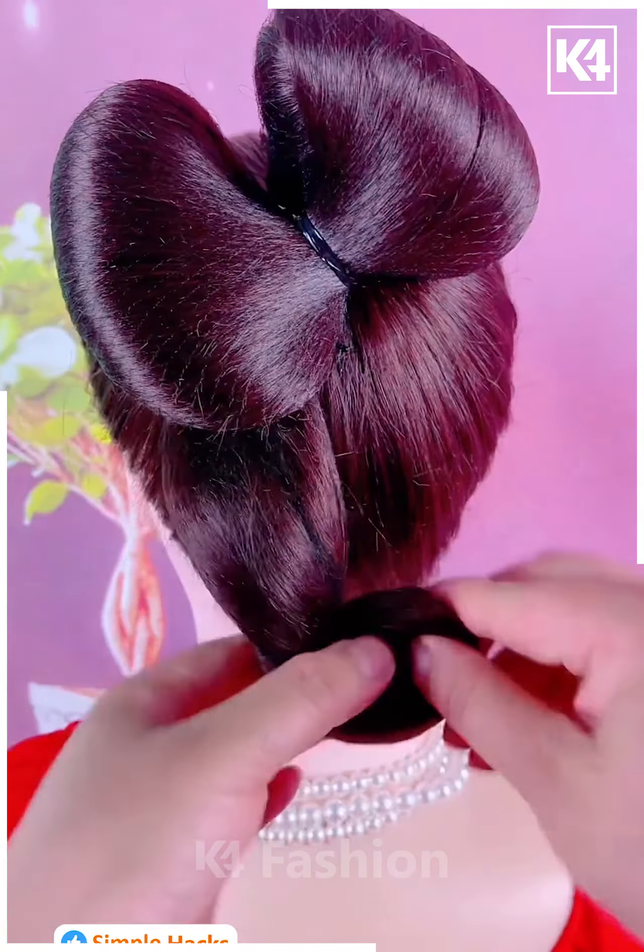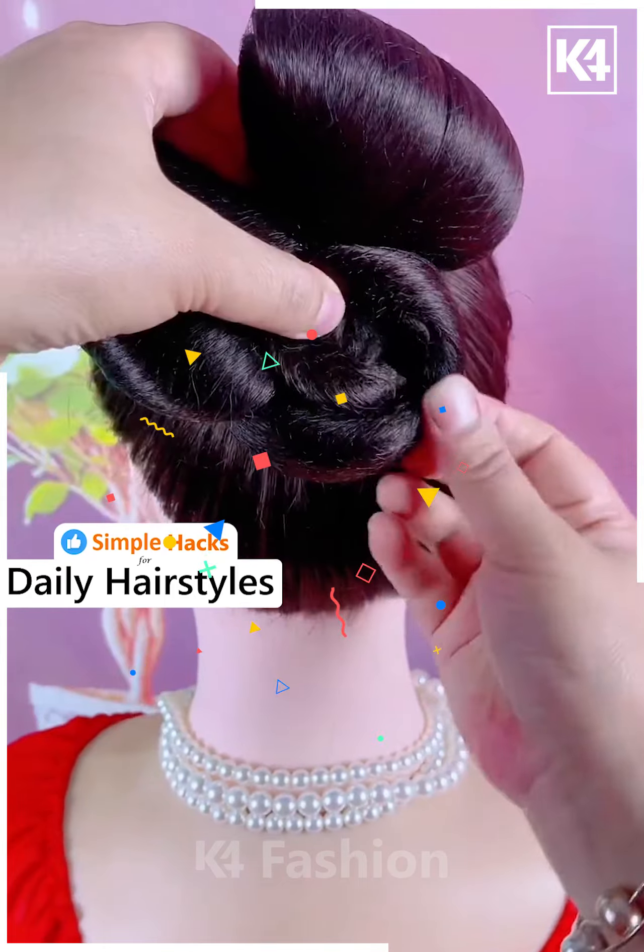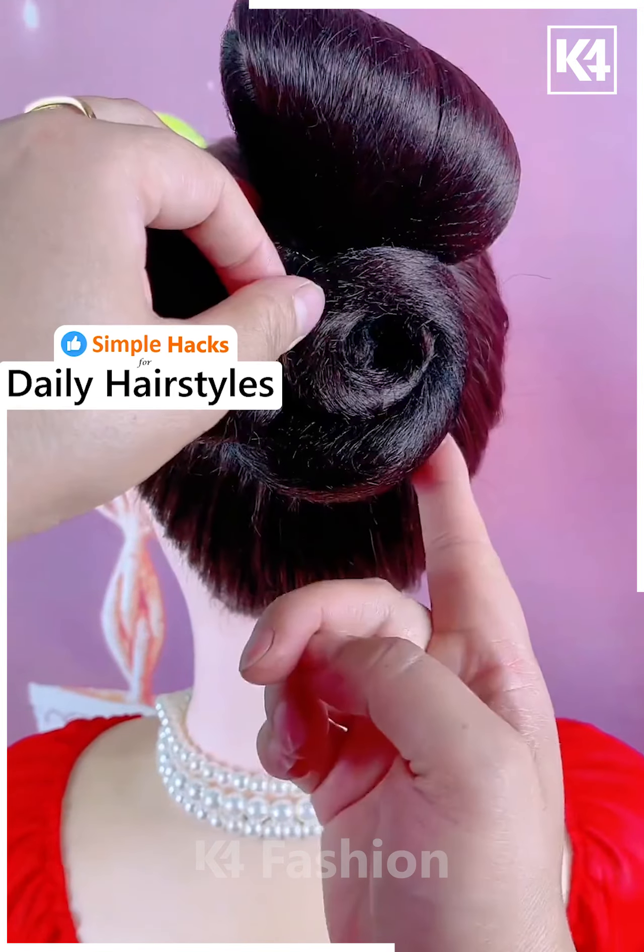Once again roll this up and pin it up in place. Taking the rest of the hair, roll it upwards, fasten it in place, use multiple decorative pins all throughout it to fasten it in its place. Do this in the front and the back as such.